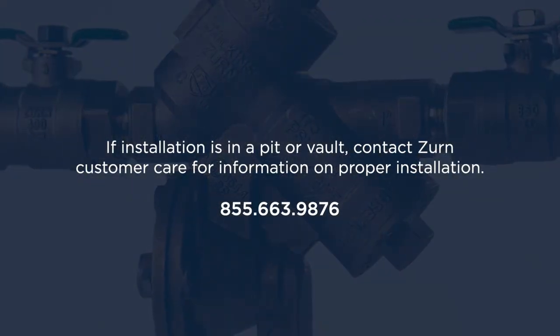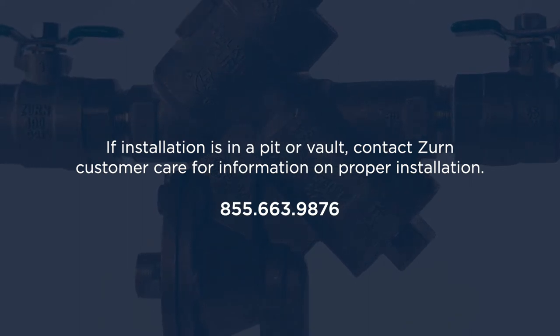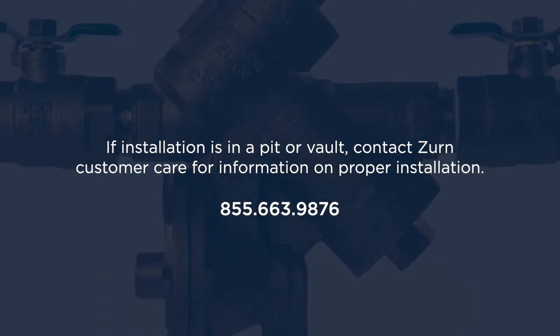If installation is in a pit or a vault, contact Zurn Customer Care for information on proper installation.